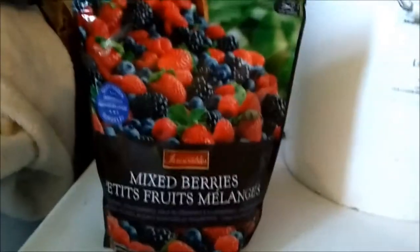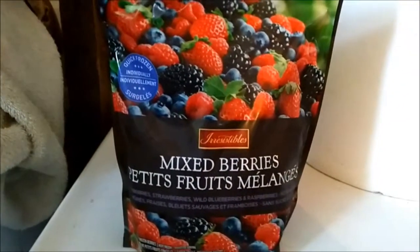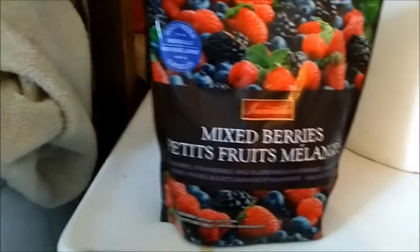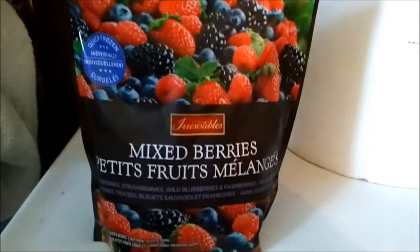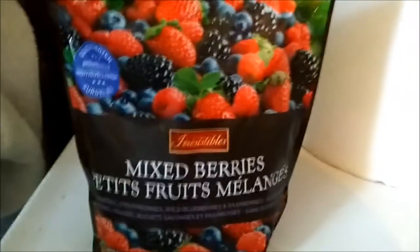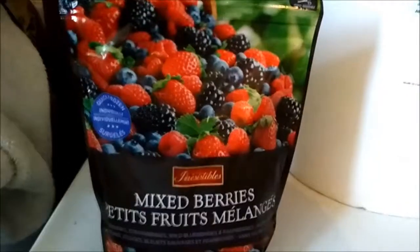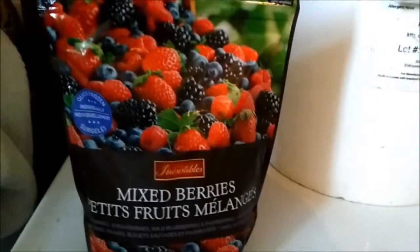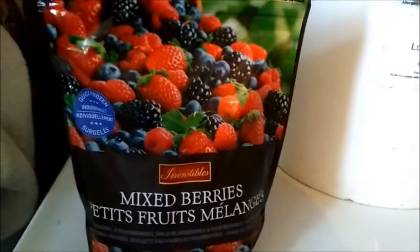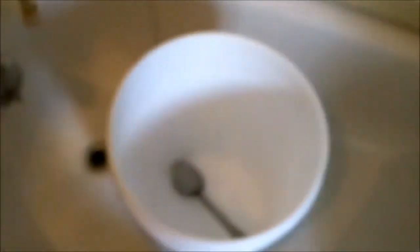Today we're making another batch of alcohol, completely different from before. I bought mixed berries — blueberries, raspberries, strawberries, blackberries, and wild blueberries — no preservatives. I'm also adding sugar. The last berry batch was amazing, sweet and fruity, but I didn't like the fruit I used. This time I'm using fruit I actually like. First, I'll take the fruit, add a bit of water, put it in a pot, soften them up, and get some berry juice to mix in.